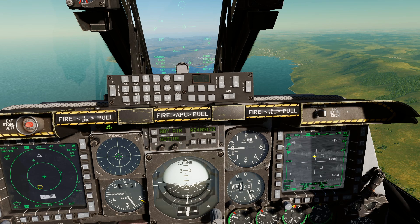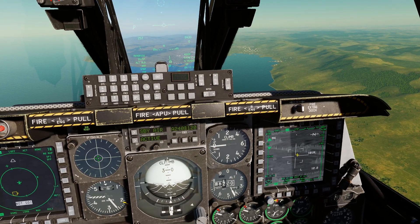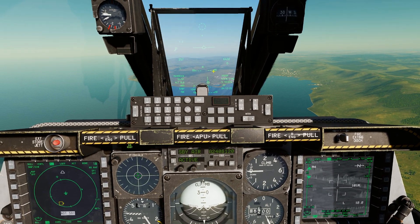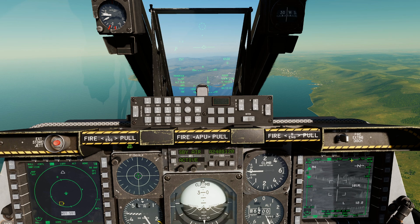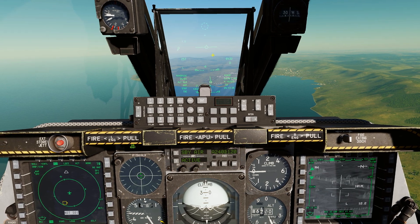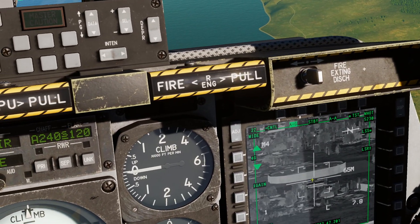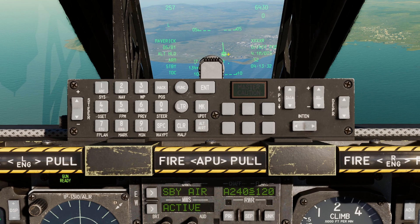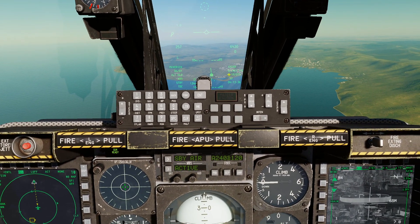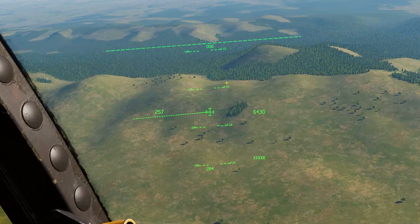Make the targeting pod SOI by pressing Coolie hat right long, then press China hat forward long. That's going to slew your sensor of interest — your targeting pod — to the SPI. Press and hold China hat forward long and it slews the targeting pod right to the spot you picked out on the HUD. Pretty cool!